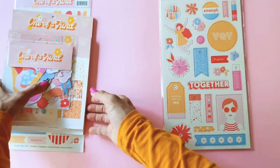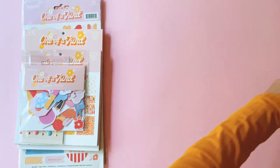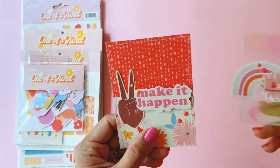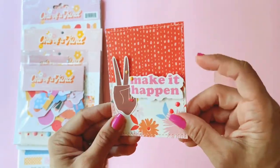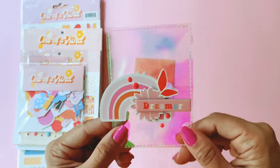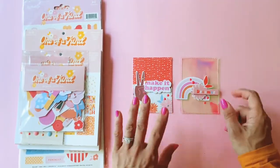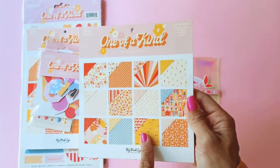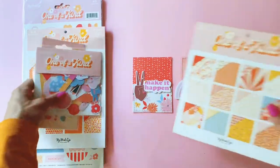Such a gorgeous collection! Last night I had a little play with it and I wanted to show you how cute the projects are. I made some gift card holders using the One of a Kind collection — these are really really cute. This one says 'make it happen.' They were really fun and easy to work together. I just used a bit of that Basil Basic Milo, which I think goes really well with the collection. Let me know in the comments if you'd like me to film a tutorial on how I made these.